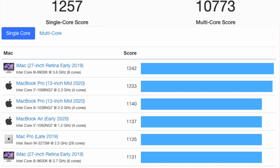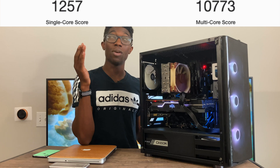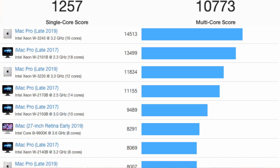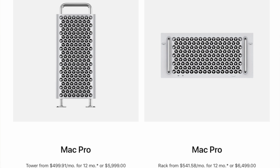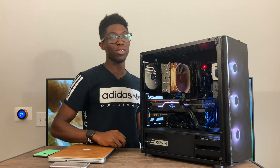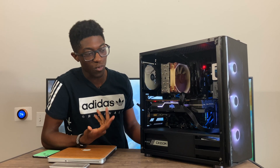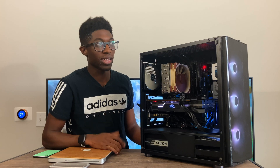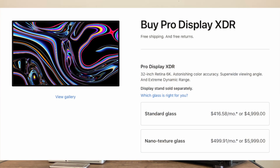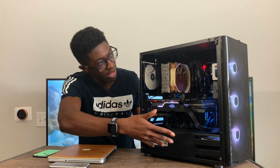In terms of Geekbench performance, I scored at the very top of single-core performance — pretty much no Mac can touch this for single-core. For multi-core I was somewhere between an upgraded Mac Pro and an iMac Pro, and those machines start at five thousand dollars minimum. With the three thousand dollars I'm saving I could invest in a really good display — though the Apple Pro Display XDR at 6K is still very expensive.